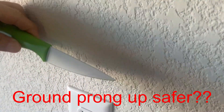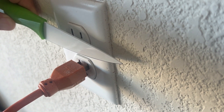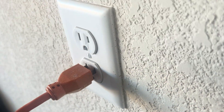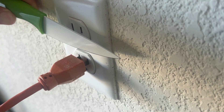Some people say that the ground prong down is more dangerous because let's say you have something metal — maybe a metal picture frame hanging on the wall, or maybe you're holding on to something metal like a metal clothes hanger — and you drop it down into a plug that's not completely plugged in. Theoretically, that object could land directly onto one of those hot prongs and become energized. Now, I think this is highly unlikely, but I suppose theoretically it is possible.